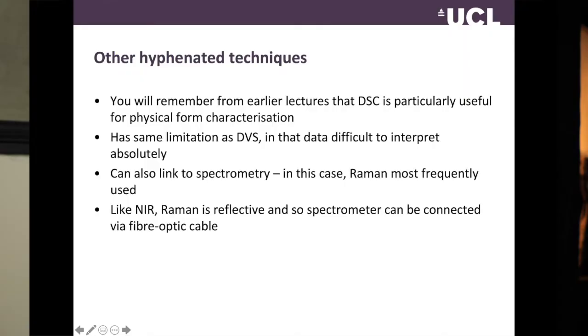I thought we'd finish the lecture by looking at how we might hyphenate other techniques, and the one we tend to do a lot is DSC — partly because I'm a calorimetrist by training and like DSC, and partly because it lends itself very well to being linked to other techniques. The main use for DSC is physical form determination — looking at phase changes as a function of temperature. It's a really good technique because regardless of what the phase change is, there's going to be a change in the DSC baseline: either an exotherm or an endotherm.